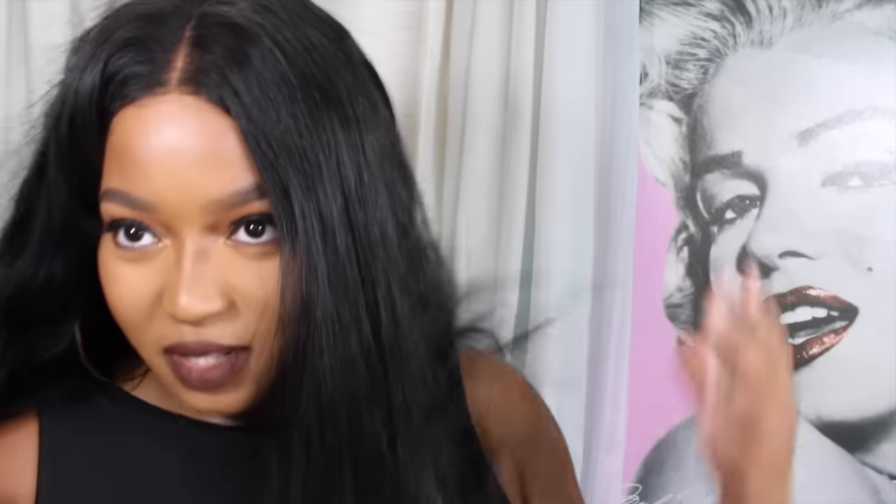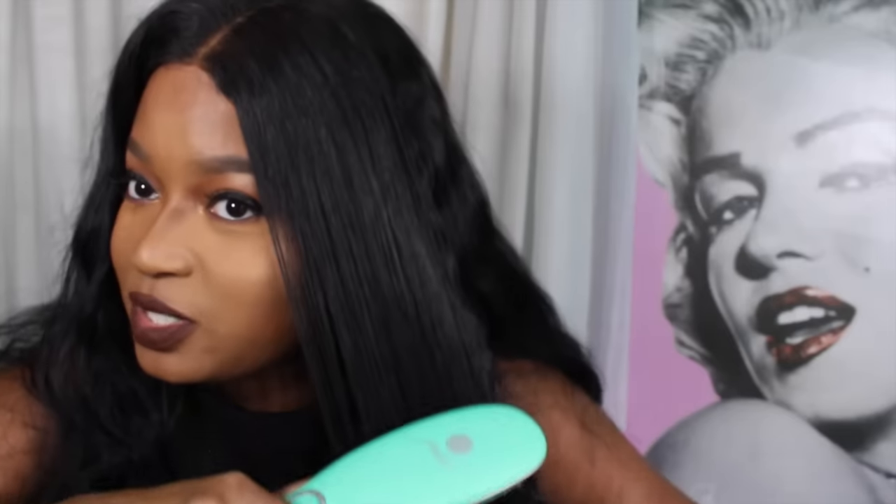It definitely gets your hair straight. Look at the luster — the hair has luster. It's going to cut your time in half with straightening your hair. That's my take on the Jade Irresistible Me brush.